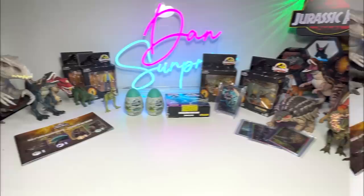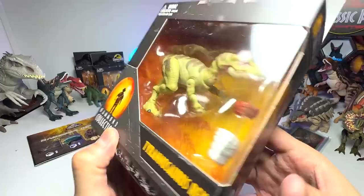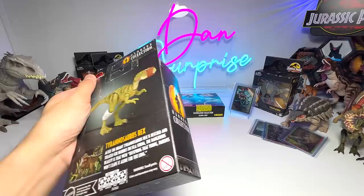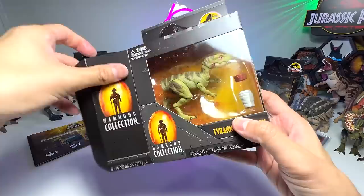Next up, let's have a look at the latest Hammond Collection Tyrannosaurus Rex. I think this looks absolutely beautiful. I'll definitely be displaying this out of the box because I don't think there are a lot of accessories. You guys should know that if there are a lot of accessories, I normally tend to display them in the box — for example, Dennis Nedry — otherwise the parts will go missing.